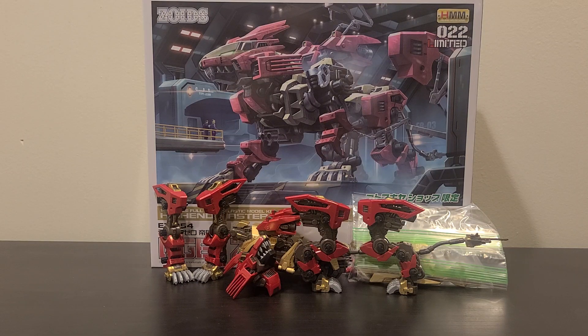Greetings viewers, this is Monotone Magic Commander with another video. Today we're going to be assembling the high-end master model Zoids Liger Zero Empire by Kotobukiya. Along with that, I'll also share my full opinion about this kit — the good, the bad, and the everything else in between, and of course, if this is a kit worth getting. So, without further ado, let's get straight to assembling this figure.